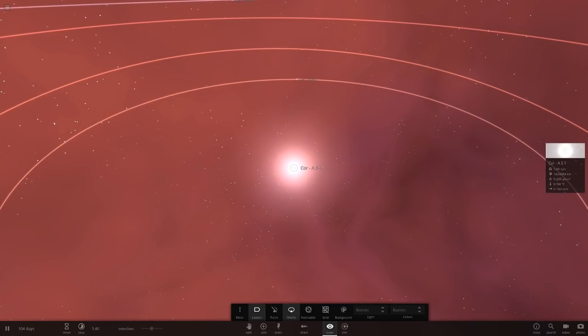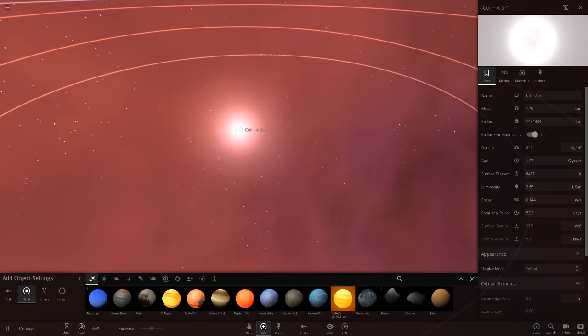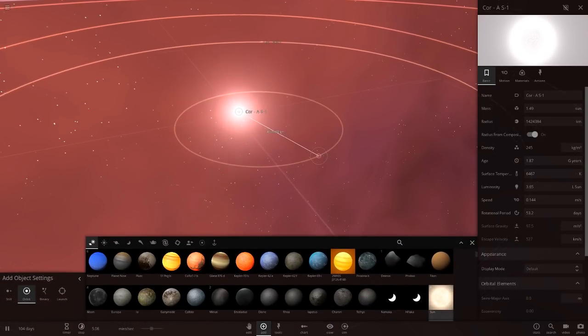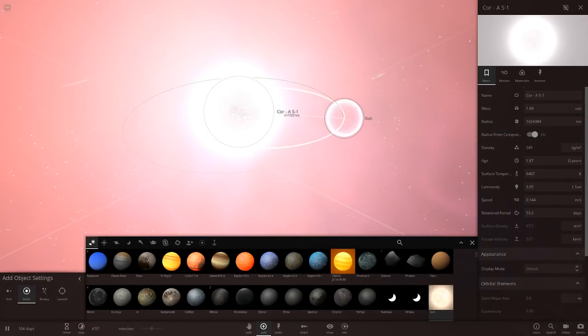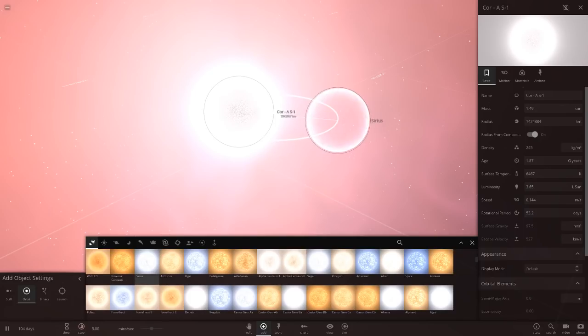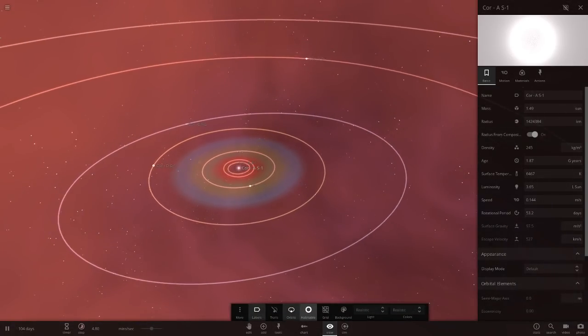Let's check out the stars to begin with, like we usually do. So we've got Core AS1. It has a mass of 1.4 suns, and its radius looks similar to Sirius. There's the sun for comparison — yeah, similar size to Sirius. Luminosity of 3.65. Let's just quickly check the habitable zone — and there you go.